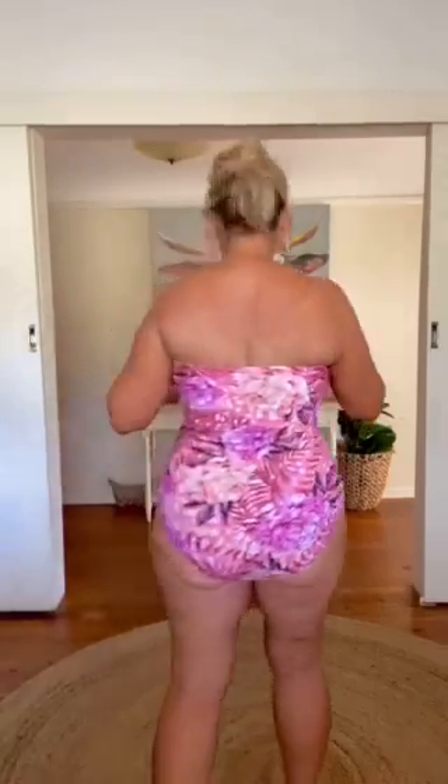This is called Coral Bloom and it is absolutely divine. Look at this — what do we think of this pattern? I love this style. I had this in the blue; if you watched the Sequins and Sand Quasi Confidence shoot two years ago, I wore the similar style in a blue and I love it.